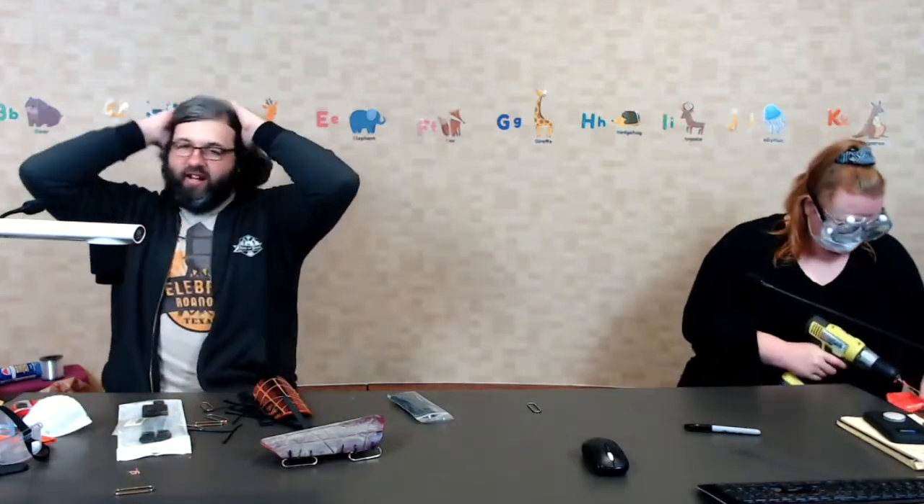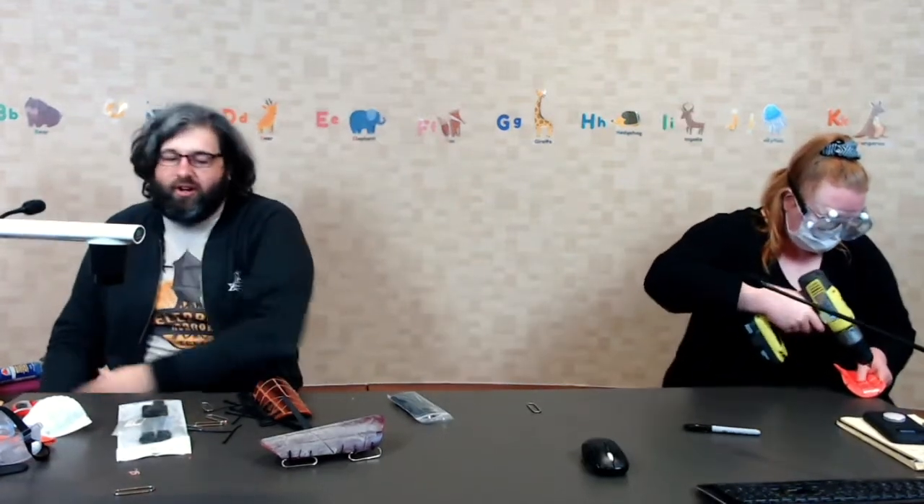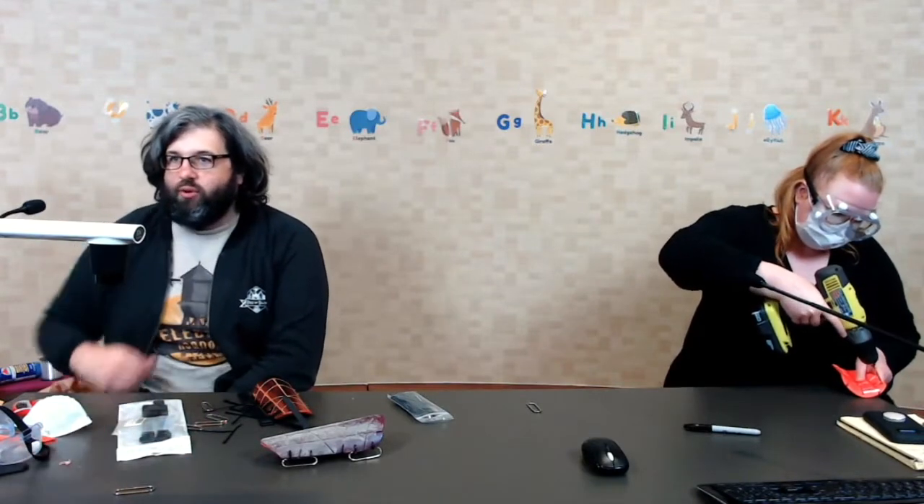The cool thing about this is that it's going to be heavier particles, so they're not going to fly super far - they're just going to fly toward your face if they do fly somewhere.